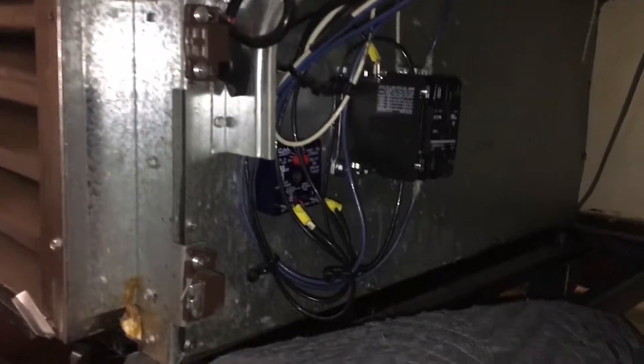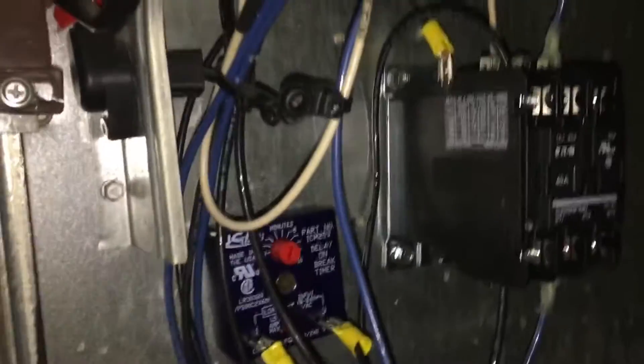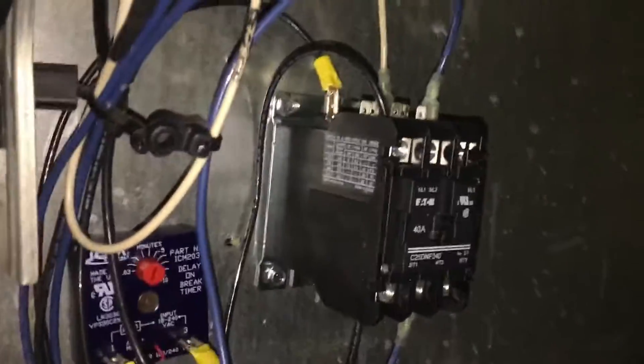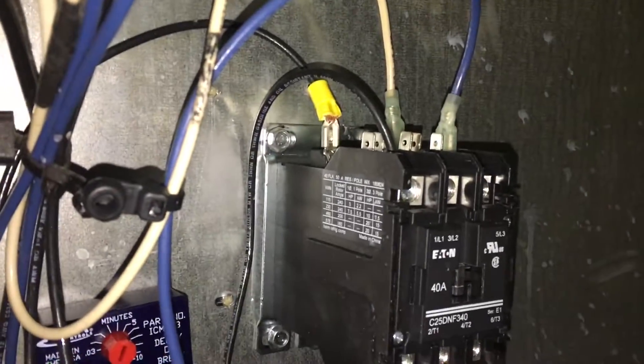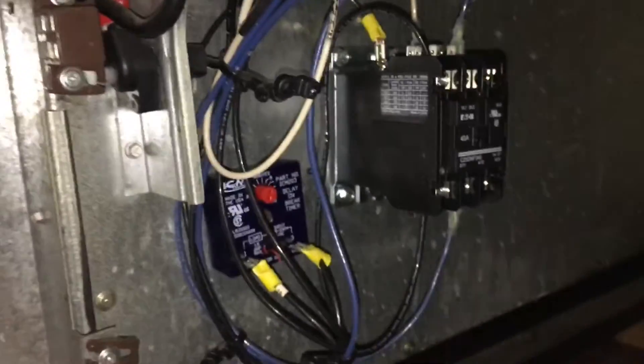Got the time delay put in here — there's the True, there we go. I put in the time delay because I opened the door, the unit shut off, and I had the door open for like maybe 30 seconds. I was taking the front screen off, working under the bottom. That freaking compressor came back on again, like within 30 seconds, when I had both doors open. I'm like, holy shit, I don't want that happening.